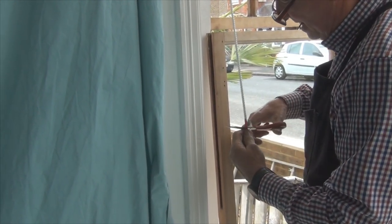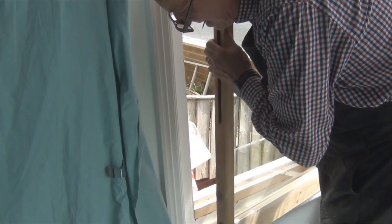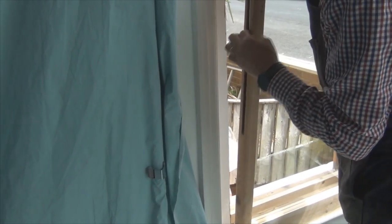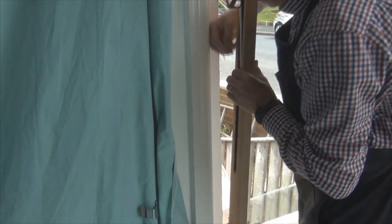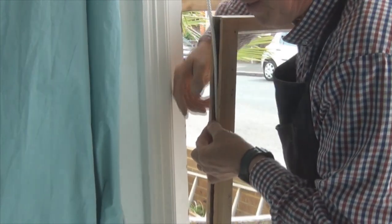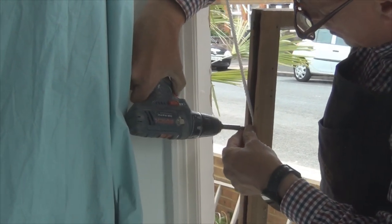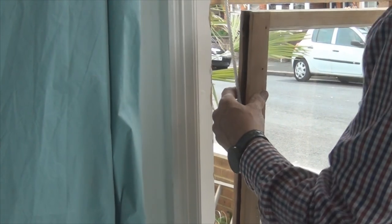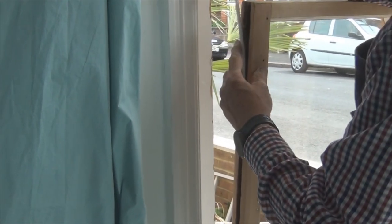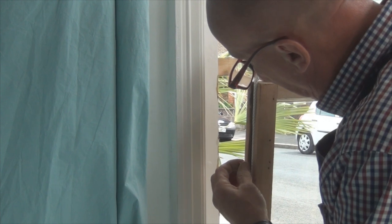This is the one that had a complete rotten bottom sash, so as you can see there's a new one gone in — mortise and tenoned in, new glass — so it's like a new window. And as I said, with maintenance it'll last another 50, 60, 70, 100 years. In that time, at least two sets of double glazed windows would have had to be put into all the houses around here, because there isn't a single piece of double glazed windows that's 30 years old that still looks good and is fully functional.